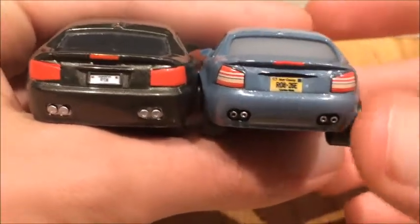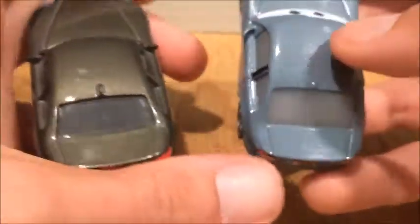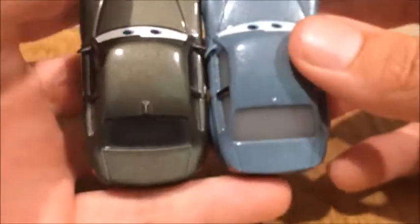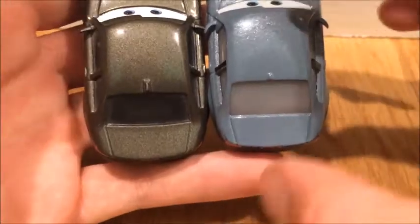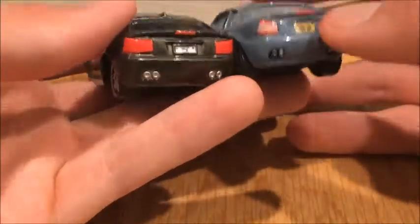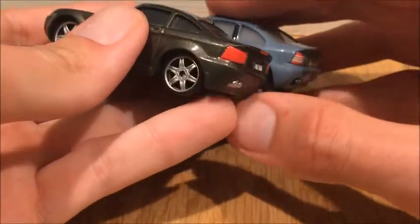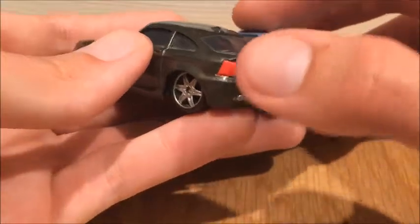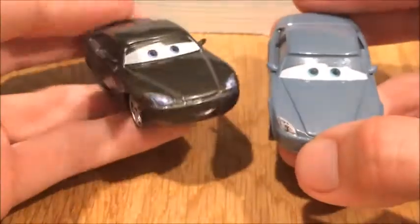That's actually very interesting. Also, the molding of the back is completely different. The trunks seem similar, but this Cars 3 one is a little smaller — the Cars 1 one has a wider back while the Cars 3 one has a thinner back. The bumper is a lot more curvy on the Cars 1 model and not as curvy on the Cars 3 one. The brake lights are a lot bigger on the Cars 1 model. Overall, this Cars 3 Bob Cutlass is a completely different model than the Cars 1 one.